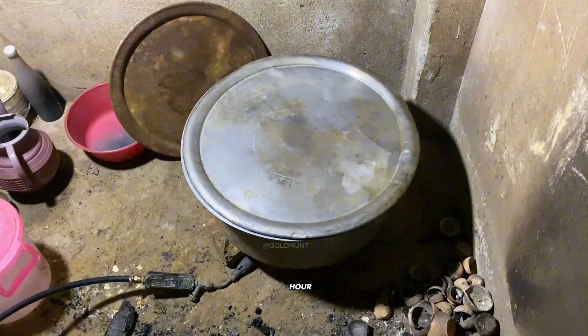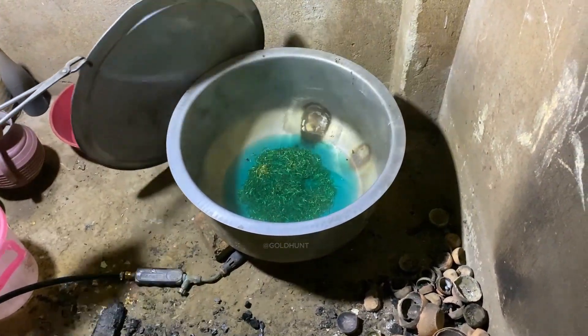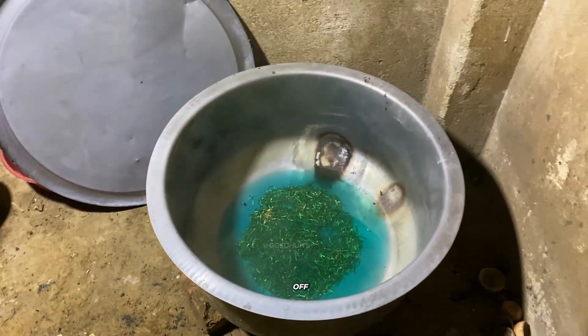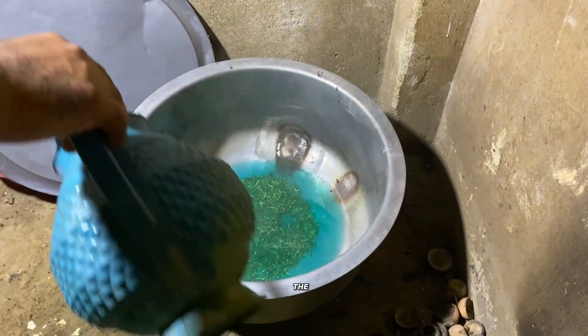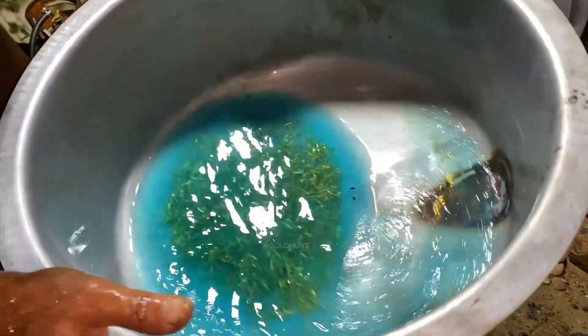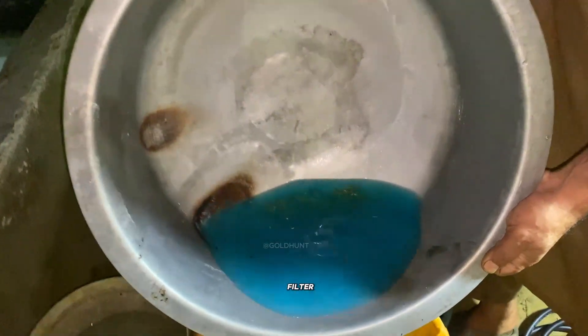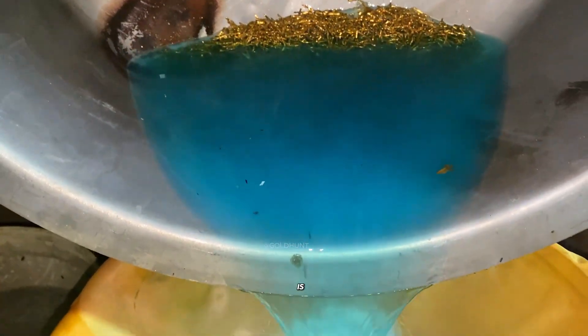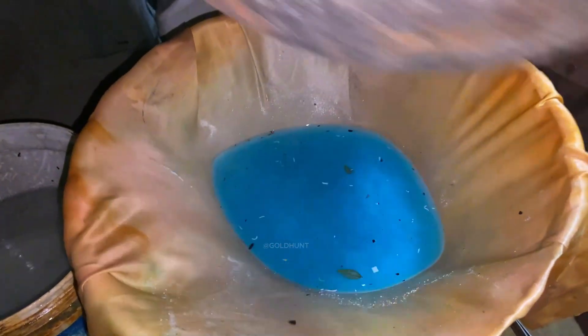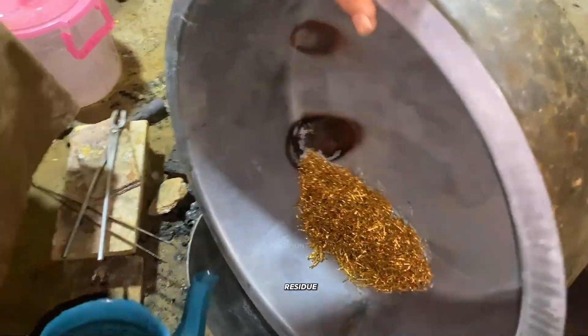After about an hour, the reaction is almost complete. We turn off the heat and pour in some water to neutralize the acid. Then we filter it through a fine cloth. This step is important so that even the tiniest gold particles don't flow away with the acid.